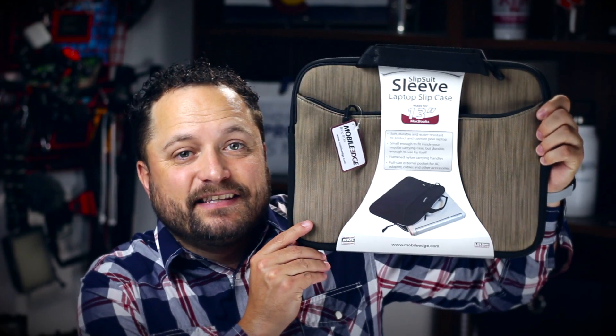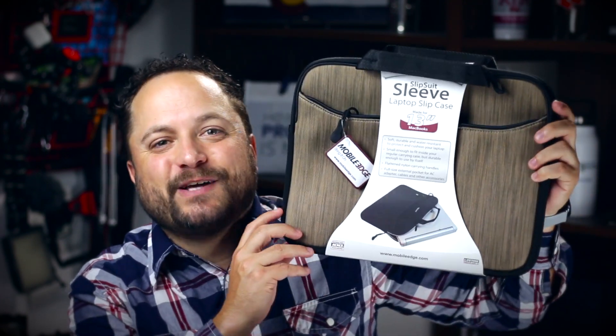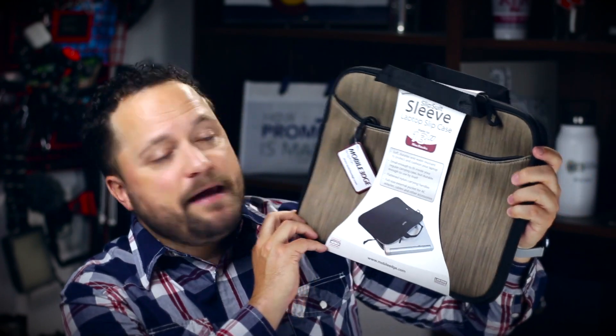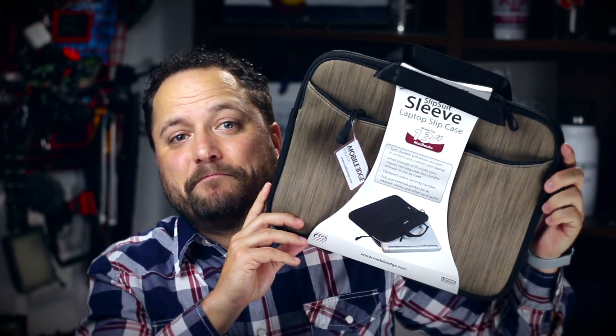Hey everybody, Brandon here, exclusively at Promo Corner. Whenever you're traveling or going to work at an off-site location, you want to make sure your computer is nice and protected. Today's product is the Slip Suit sleeve from Mobile Edge. What's awesome about these Slip Suits is they make them for just about every size, every build, and almost every make of laptop out there.